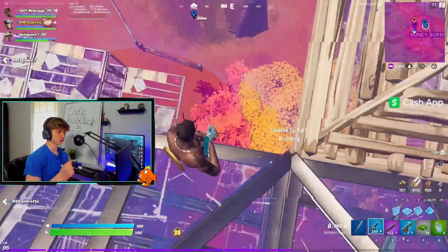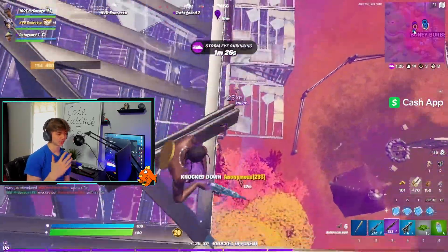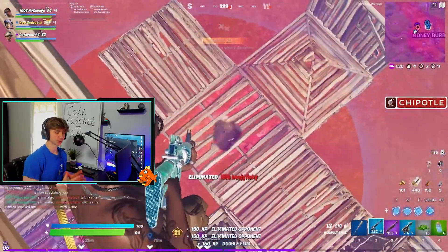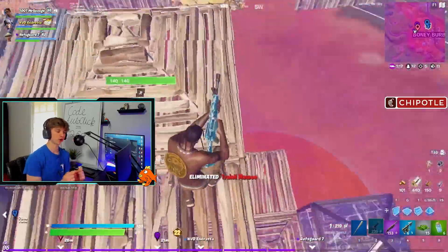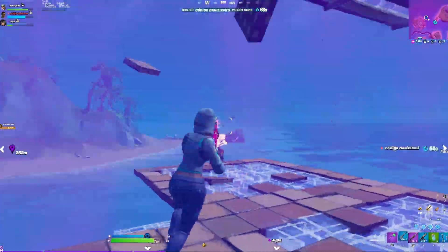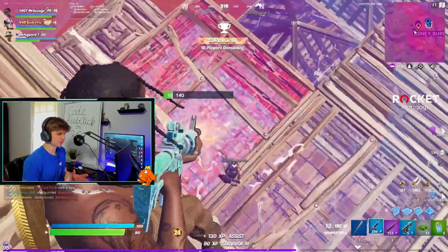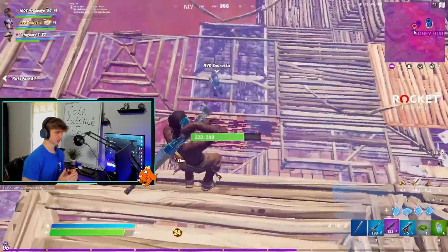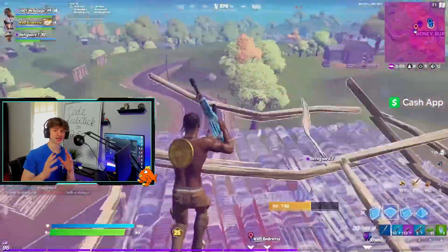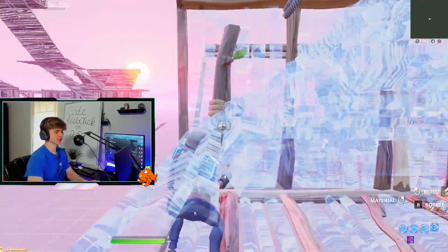If you're not convinced whether you should use double movement, literally every single pro uses it and for good reason — it actually gives you an advantage especially in endgame. It may take some time to get used to but once you do you'll be popping off. Wooting made the best keyboard out there for Fortnite on the double movement side, so trust me they know what they're doing with this software. This is not sponsored — I just want to help you guys get better. The angles you're able to take with your edits and your shots is just insane.